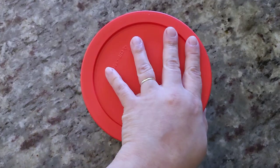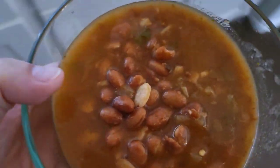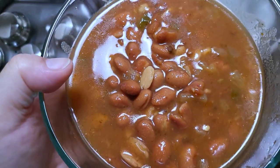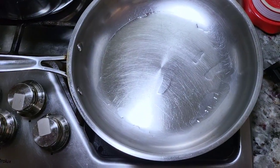Today I'm working with leftover beans. These are charro beans that are seasoned very well and I'm just going to heat them in a preheated pan with a little bit of cooking oil. You want to make sure the oil is preheated as well.